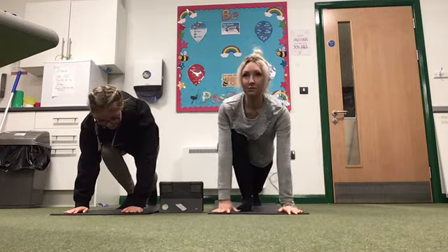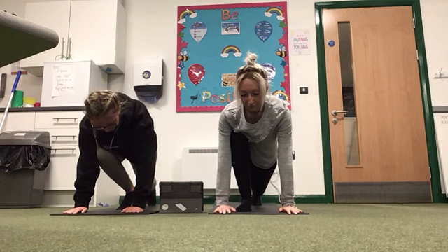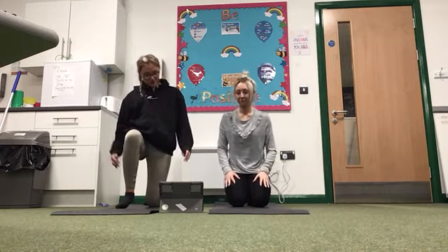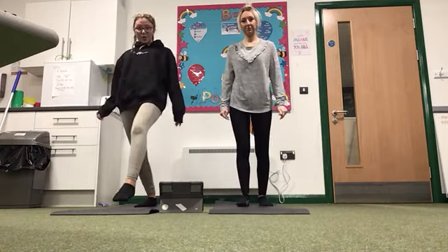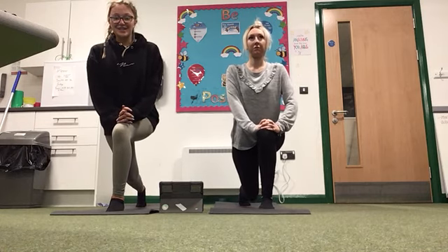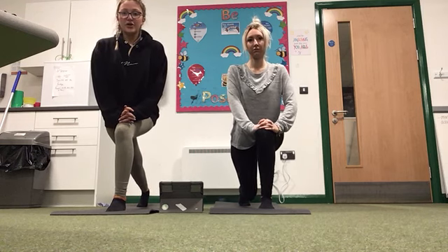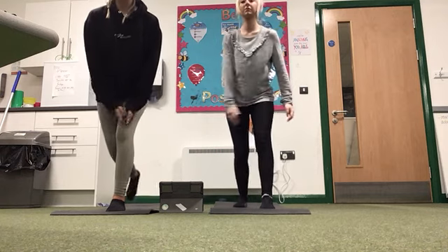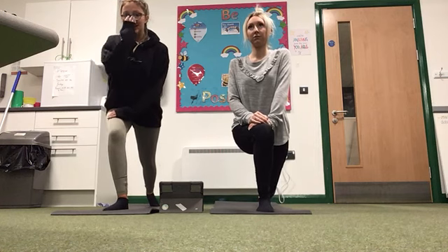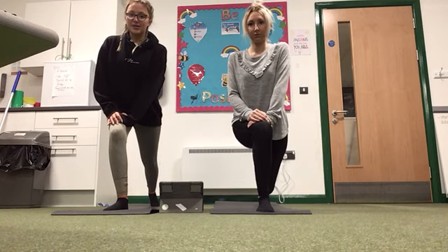The next one is the high lunge. So you're going to come up to stand and bend one leg forward. Hold for 10, 9, 8, 7, 6, 5, 4, 3, 2, 1. Now swap to the other leg and hold for 10, 9, 8, 7, 6, 5, 4, 3, 2, 1.